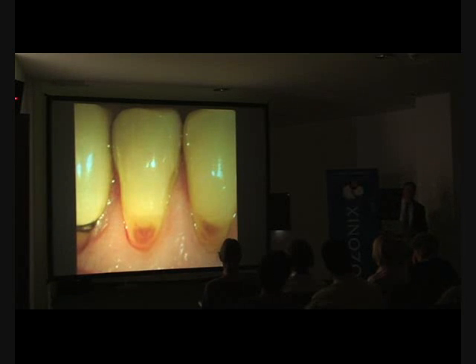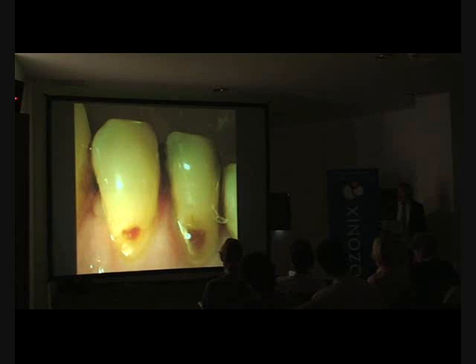These lesions reversed within a month or two of treatment, and they never decay again. A reversed root caries lesion never ever decays again. We have followed these lesions up — they remain arrested and are resistant to caries. This is the best restorative material you could ever use, achieved through ozone treatment of shallow lesions.